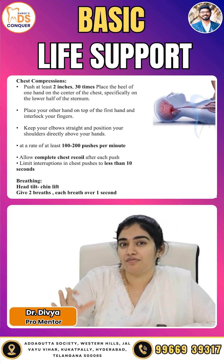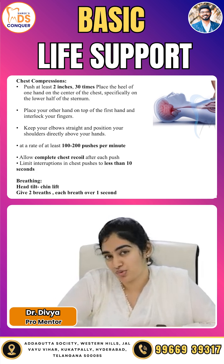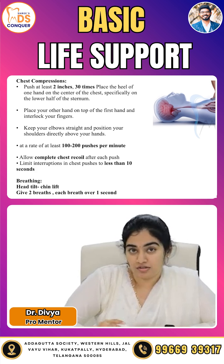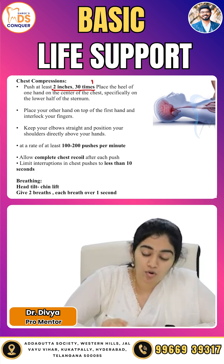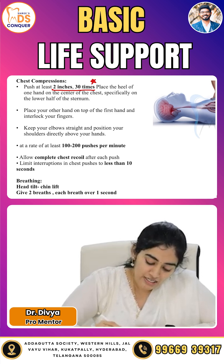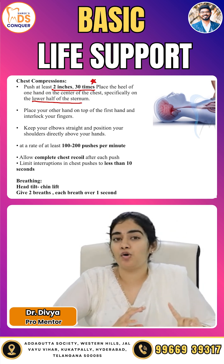For chest compressions, it is very important to note where you are placing the hand and what kind of pressure you are using. Push at least 2 inches, 30 times. Place the heel of the hand on the center of the chest — specifically on the lower half of the sternum. The placement is very important.